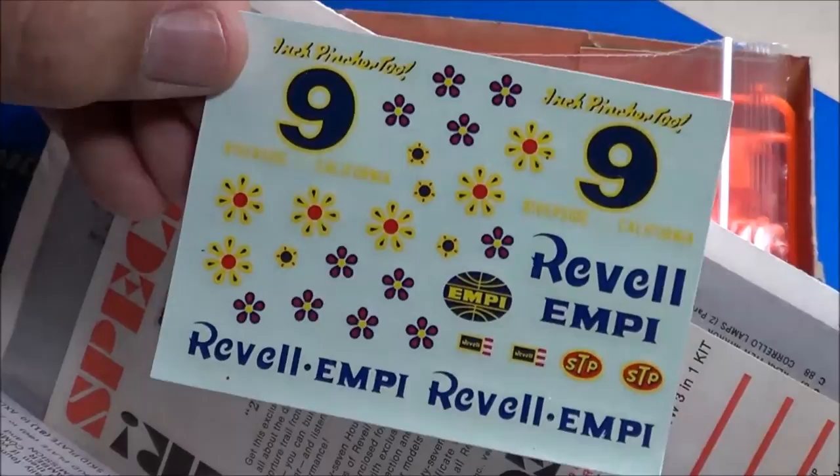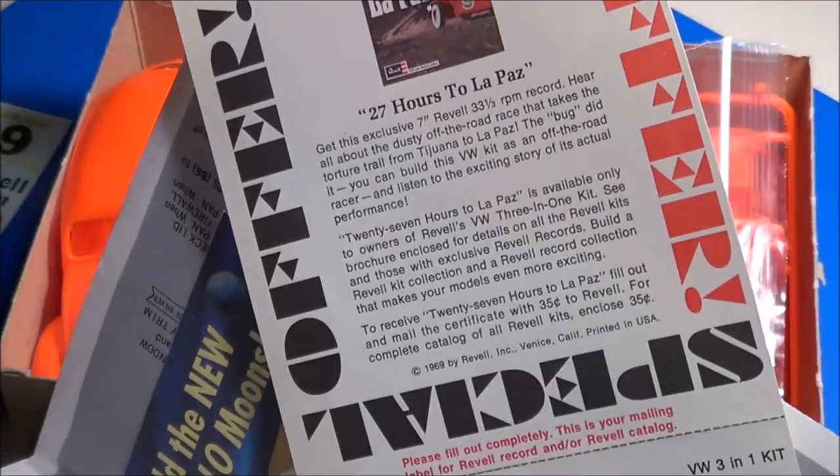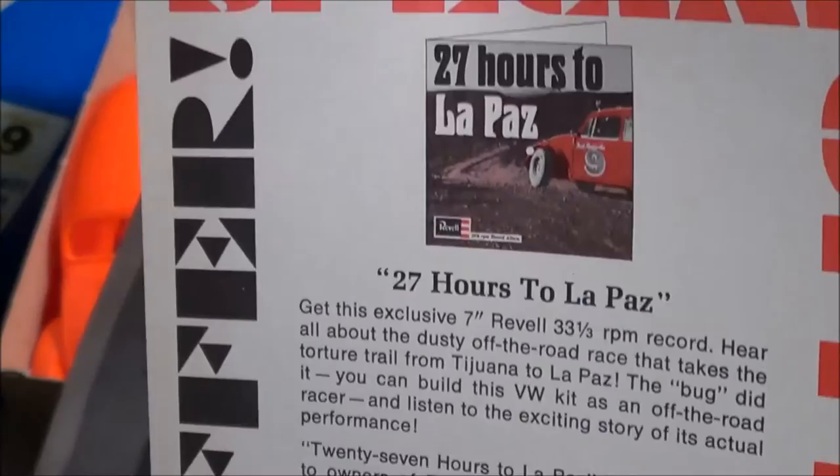Very nice decals still in great shape for the Revell Empy, with all the flowers and numbers and stuff. Here's the record offer — the original leaflet which offered the free record when you sent this in. I believe all you had to do was pay for the postage. You can pause the video if you'd like if you want to read this a little closer.